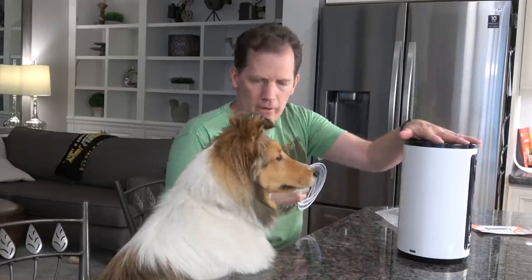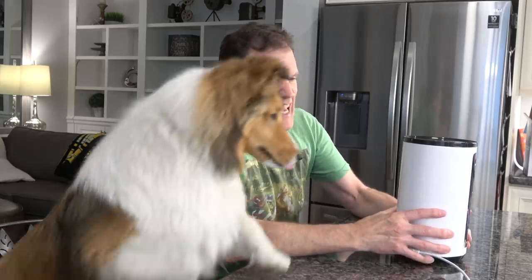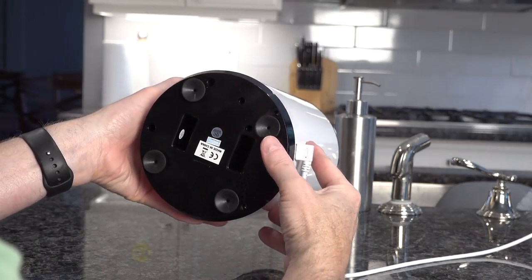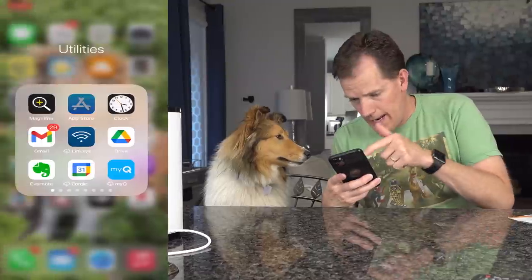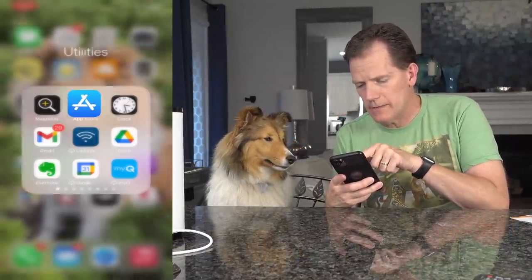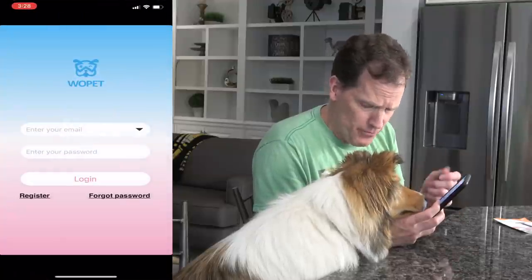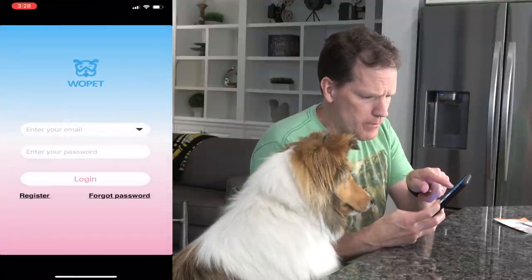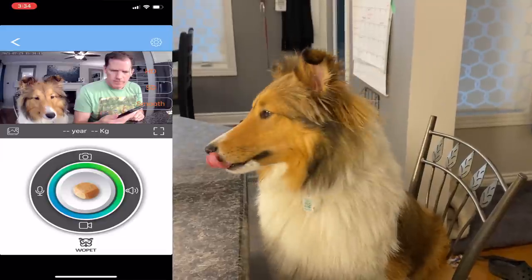Dad walks through the setup: first, plug in the Wopet, then push and hold the reset button. The rest is done on the phone. He notes the device has really good suction cups and points out where the treats go. Then go to the app store, download the Wopet app, set up an account using your email, and pair it with your Wi-Fi. Follow the directions — pretty straightforward.